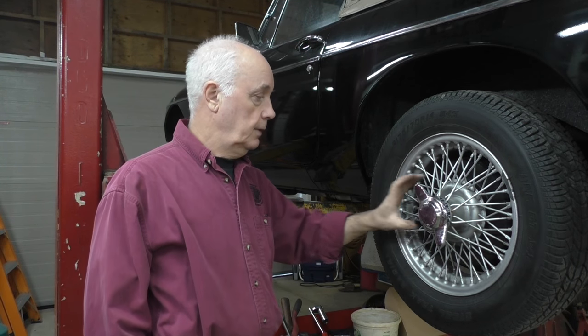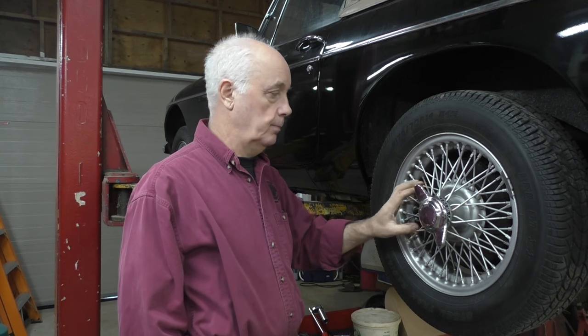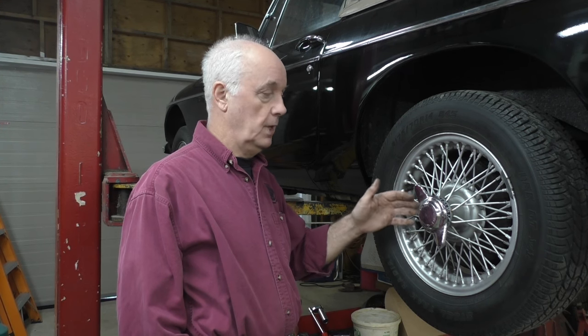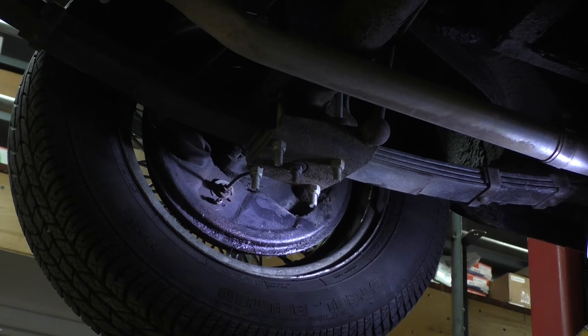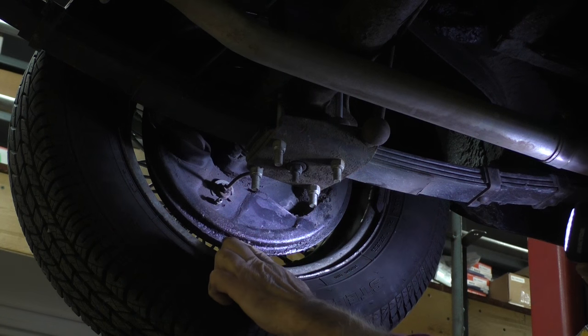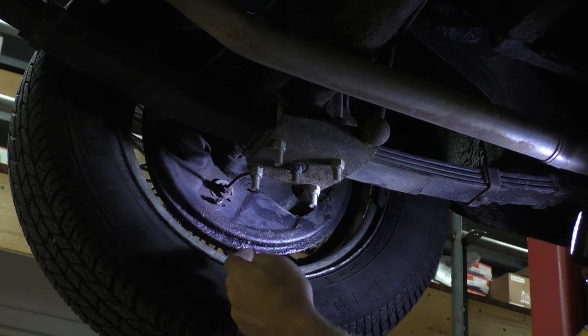We're going to change the oil seal on the axle because it's leaking. I had a look around the back and you can see where the oil is coming out on the back plate, underneath the bottom, and it's smearing the back of the wheel too.